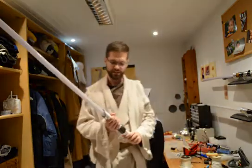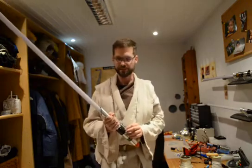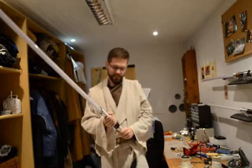I built this electronics out of an Arduino Nano microcontroller, a sound-based player board, and a gyro accelerometer for movement detection. It is meant for LED string sabers, like this one, which I put into the hilt.